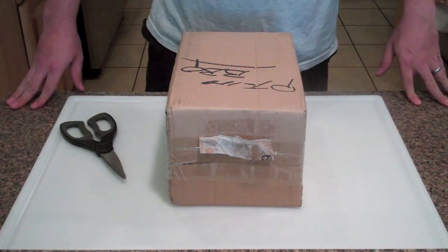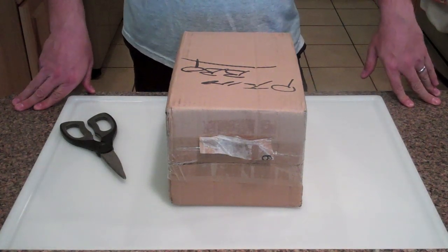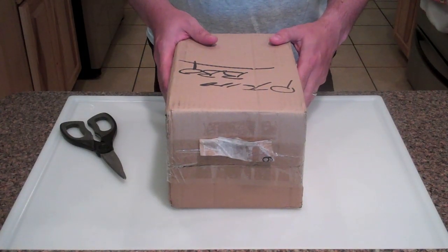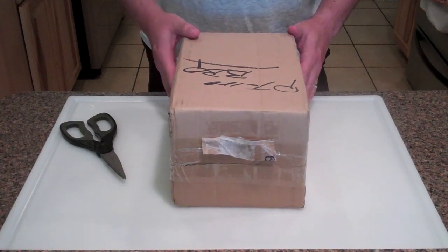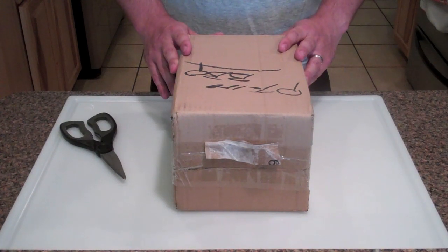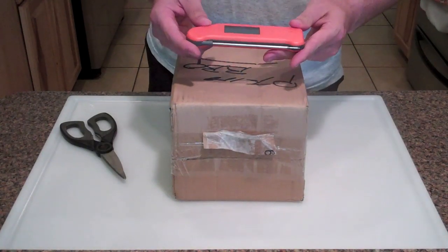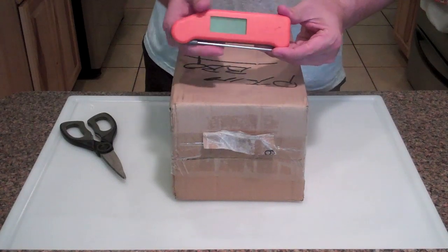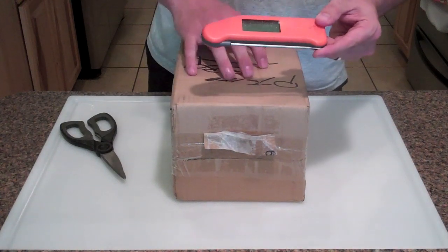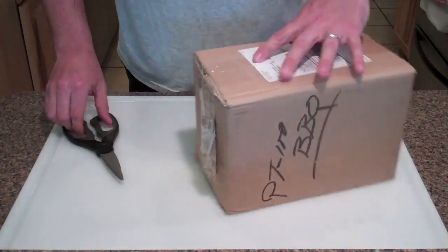Hey guys, Barbecue Bros back with another video. Today we're doing another product review - the awesome people at Maverick sent me one of their PT100 barbecue digital food probes. I'm going to do a quick unboxing, walk through some of the features, and then compare it to my splash-proof Thermapen, which is my normal day-to-day food probe.